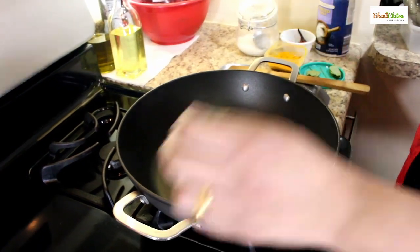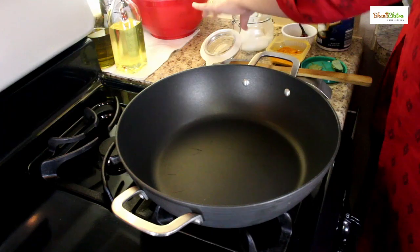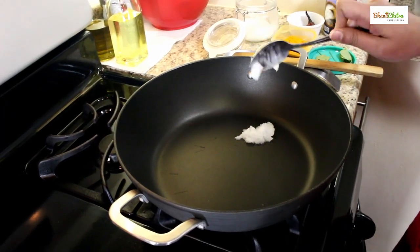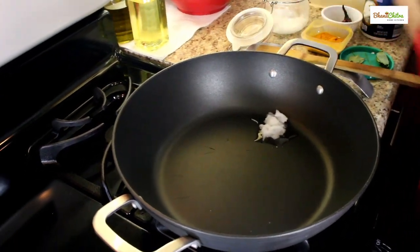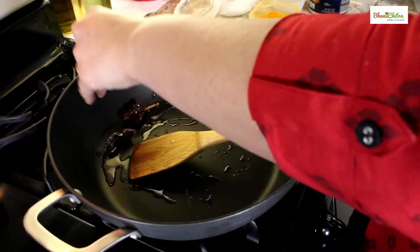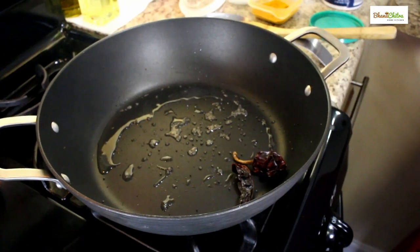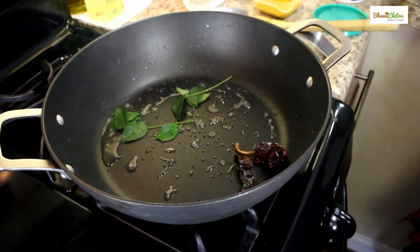In a pan add around one to one and a half tablespoon of coconut oil. You can use any kind of oil. I am using coconut oil here. Now the oil is melted. I am adding the red chilli and the mustard seeds. The mustard seeds crackled. Now I am adding the curry leaves.